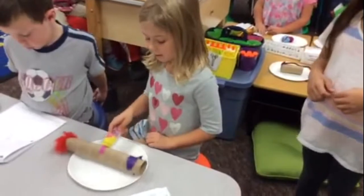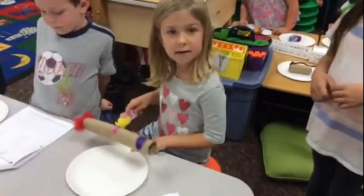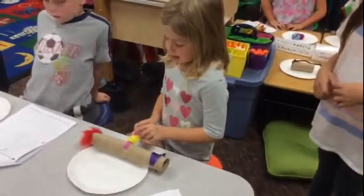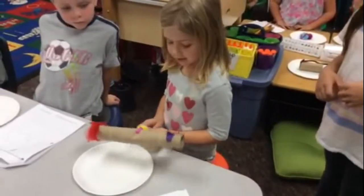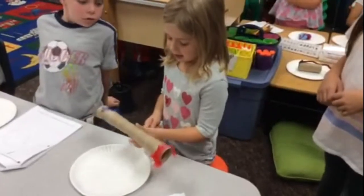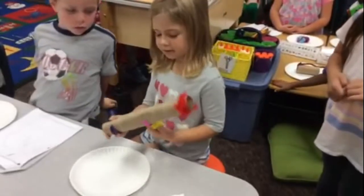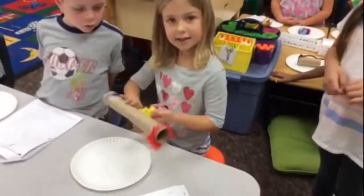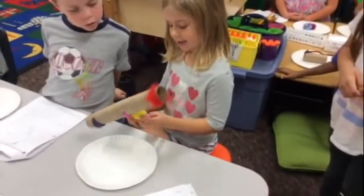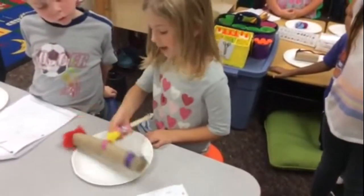To actually roll. So your design, if you got to redesign it, Belle, what would you change about it? I would change to take the feathers off and let it roll. To make it so that it could actually roll? Yeah. So what's the problem right now that you're seeing? It can't roll. Does it push? Yeah. Alright, so that's a design that we could work on.